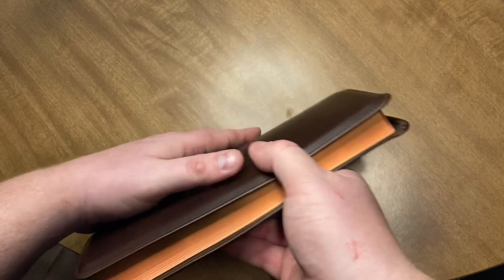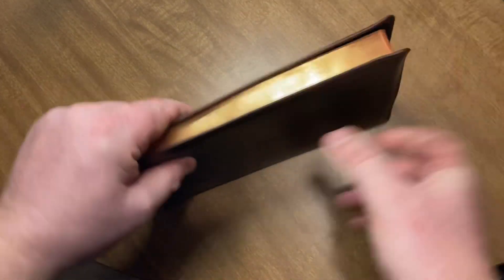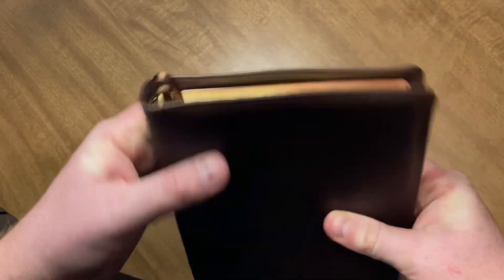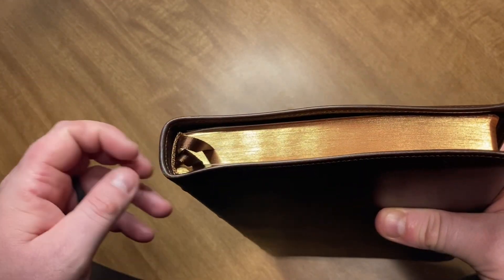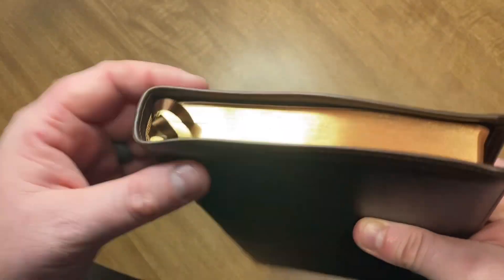The gilding is really nice on this one. It looks a lot sharper than on the Omega, a lot darker. If you can see there, it's really nice. Always keep your ribbons like this if you don't care how they look, because it won't scratch that gilding underneath. I always do that. Keep them a little bit raised or you'll start seeing white right there.